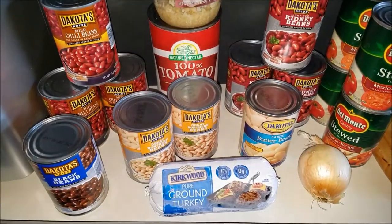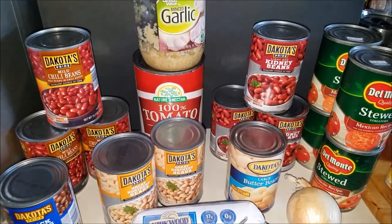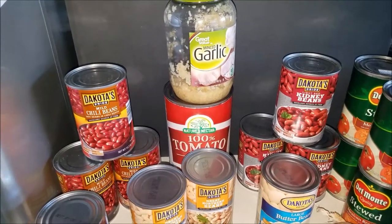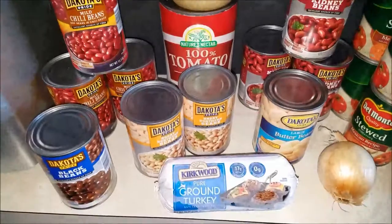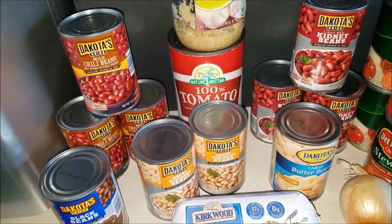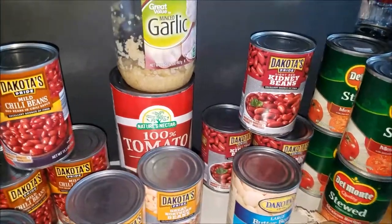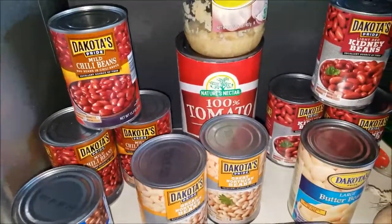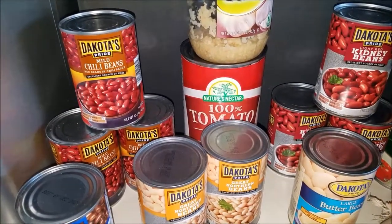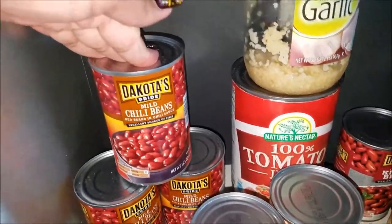Hello everybody, this is just a little quick cold weather treat. I finally able to make chili — I wanted to make it in September, it got way too warm again, but now it seems we're gonna stay in the 60s and below. So I will show you the ingredients to my chili, and most of these items have come from Aldi. Aldi is definitely a one-stop shop to all your chili needs.